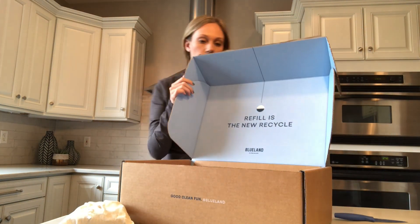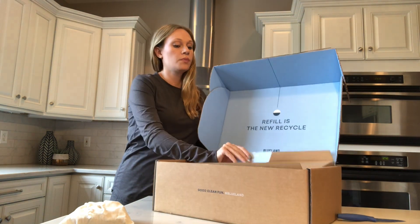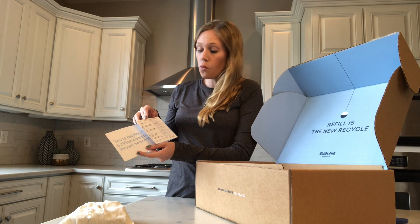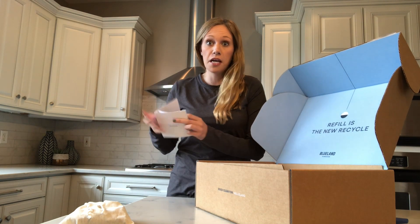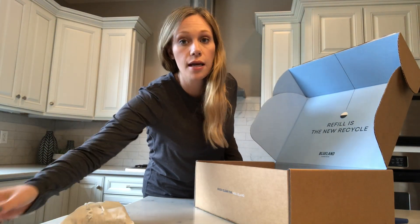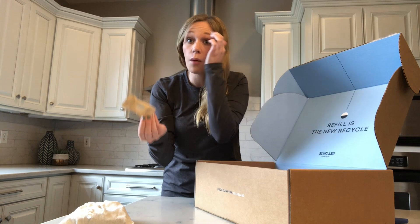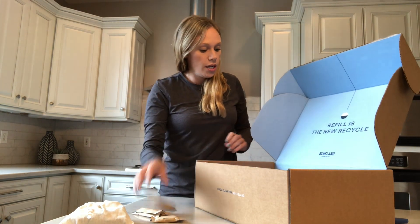When you get your Blue Land cleaning box, this is what it's going to look like. It comes with a little instruction card — the products are really simple. Instructions are: fill it with warm water, drop the tabs in, wait for them to dissolve, and start cleaning. It's so easy. Their packaging is totally recyclable, and the refill packs — the little tabs the actual product comes in — are even compostable, so everything is very eco-friendly.